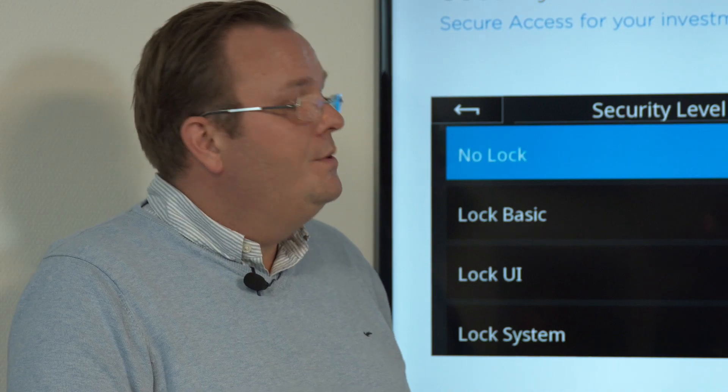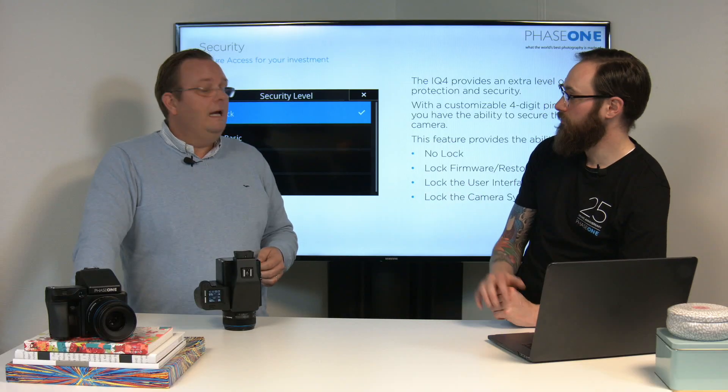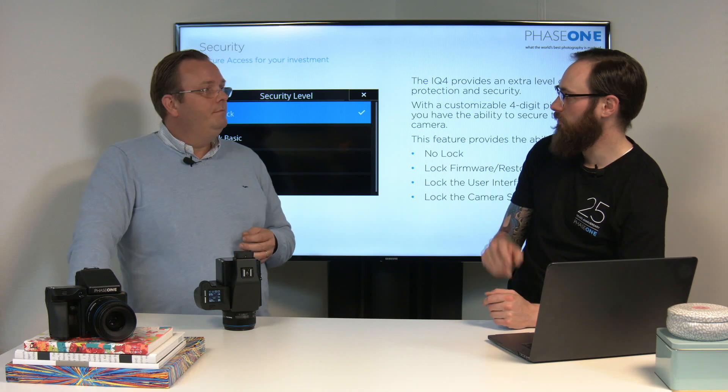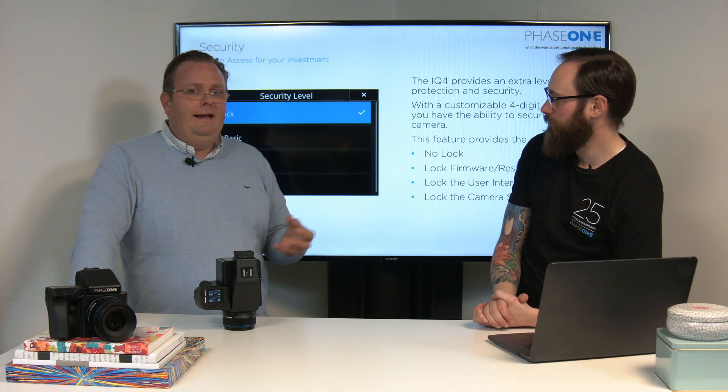The second level is lock the user interface. This means you can shoot as much as you want, but you cannot mess with the user interface on the camera back. That screen is just locked completely — you can't touch buttons, can't move anything — unless you have that key. That's all you're seeing: the keypad. But the camera works normally. The scenario we imagined is some kind of setup where you're working from the computer tethered, while the camera is away and you're afraid that maybe someone — some assistant or whatever it might be — starts touching and changing things.